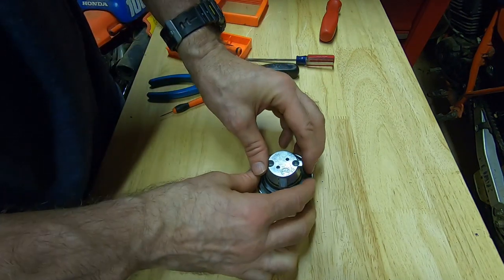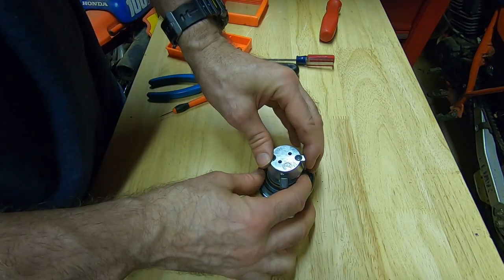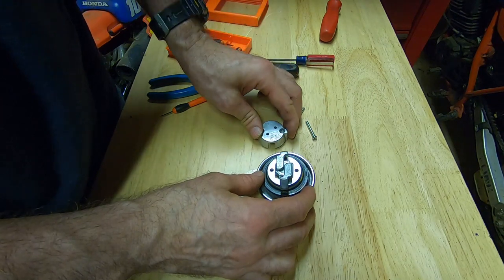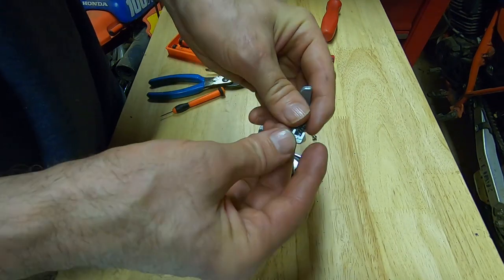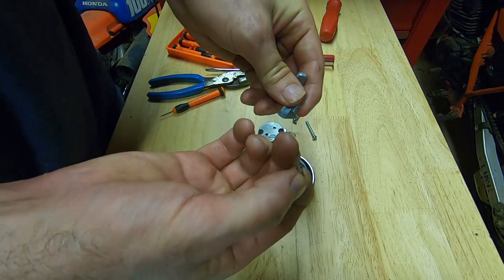Then that outer piece comes off, which reveals the two latches that latch the gas tank lock to the gas tank. They're spring-loaded — there are two springs underneath these two latches, so don't lose those.